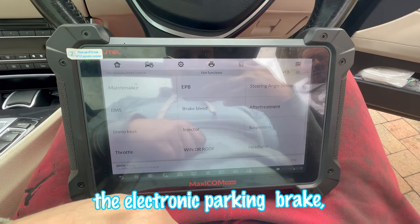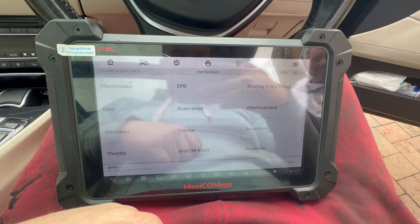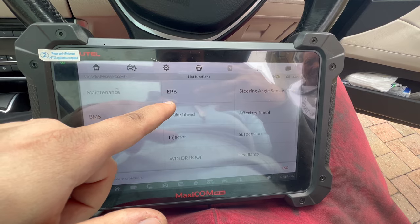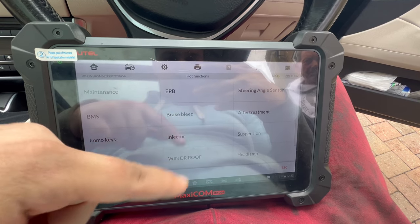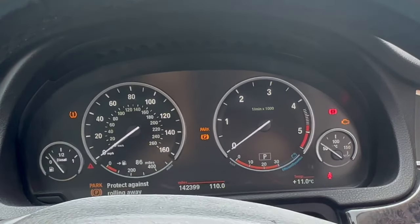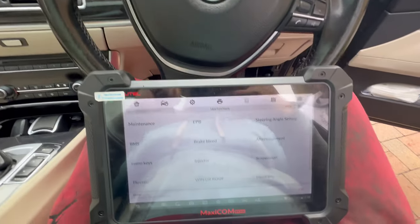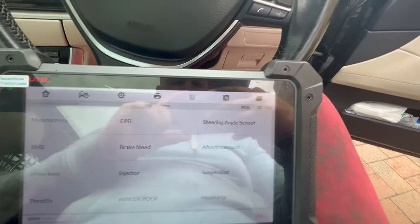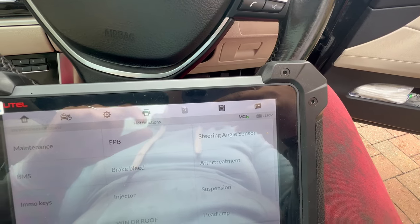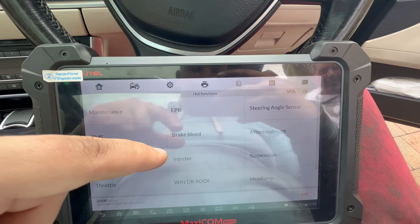In order to retract the electronic parking brake you need to use a software or diagnostic tool, which I have here. You can choose the EPB function — that means the electronic parking brake. Unfortunately, on this BMW there are a lot of issues and trouble codes, so I'm guessing I won't be able to retract it with the diagnostic software. The battery level is below 12 volts and it needs 12 volts to retract.